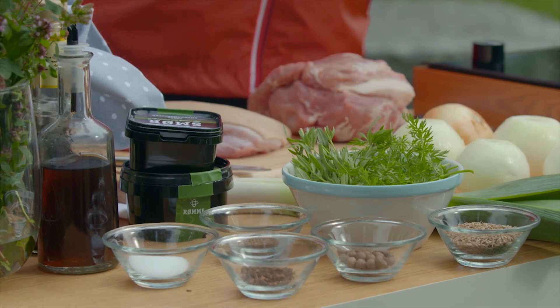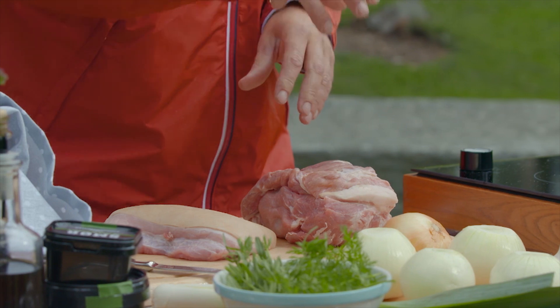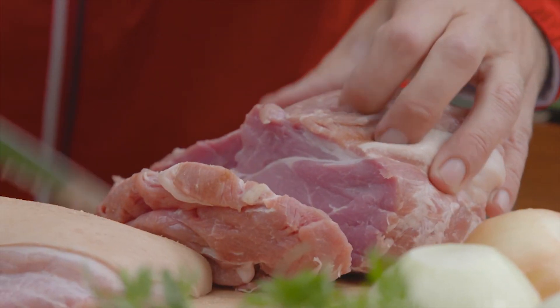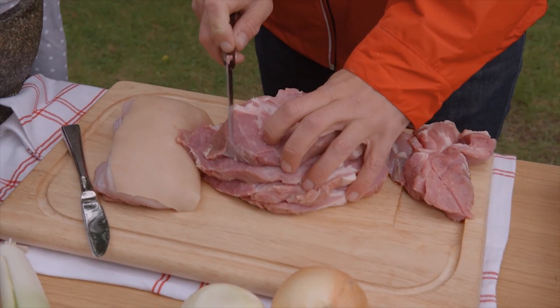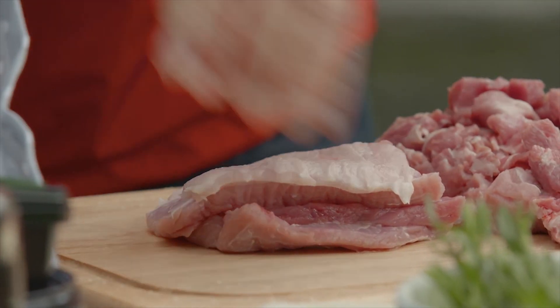I'm going to make mor that is halfway between the traditional mor of this region and a Mexican taco. And it always starts with pork. Here I've got two very different cuts of pork: about two pounds, 900 grams of pork neck, and about 450 grams, one pound of pork belly.